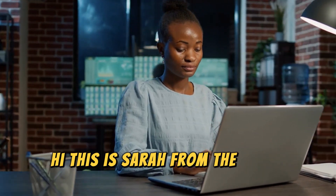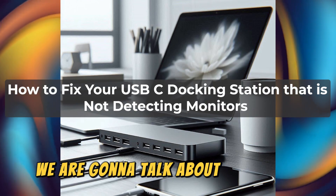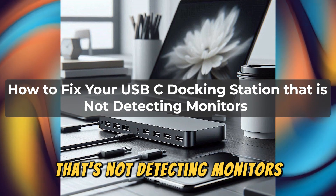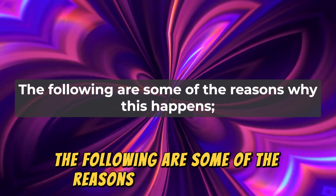Hi, this is Sarah from The Savvy Professor, and in today's video, we're going to talk about how to fix your USB-C docking station that's not detecting monitors. Watch the video until the end to learn this and more. The following are some of the reasons why this happens.